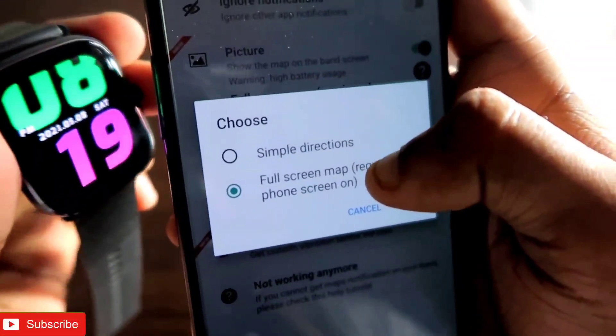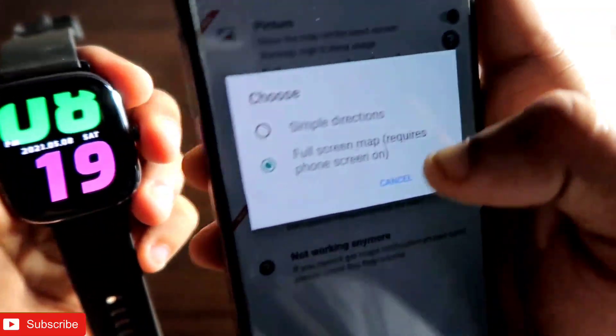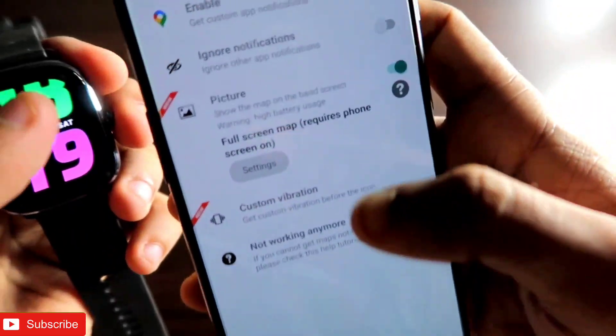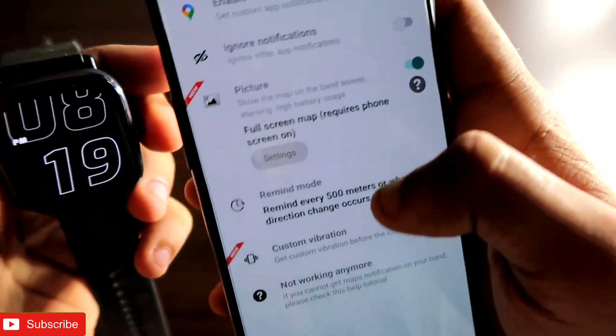You can also set custom vibration here, and you can also choose whether it will show a simple direction on your Amazfit GTS 2 mini or a full-screen map — note that the full-screen map requires the phone screen to be on. You have to decide from these options.